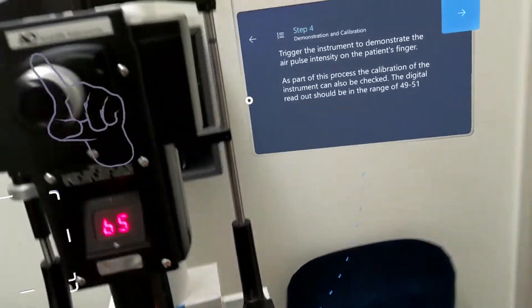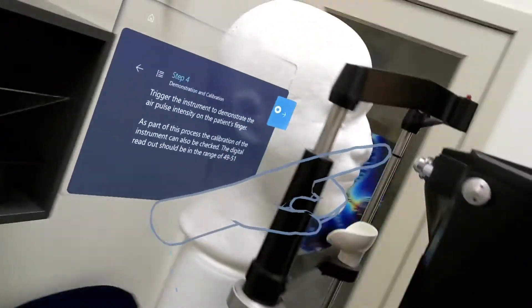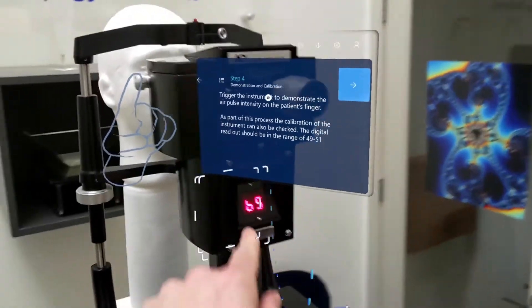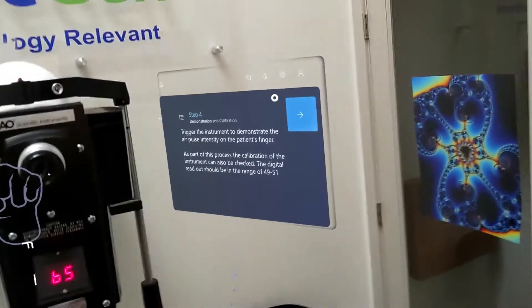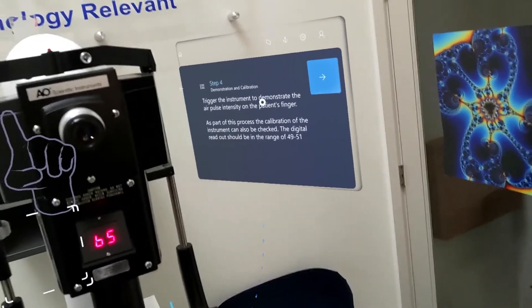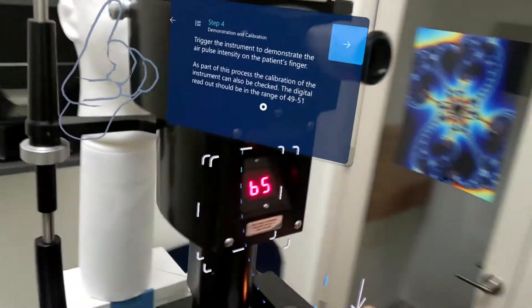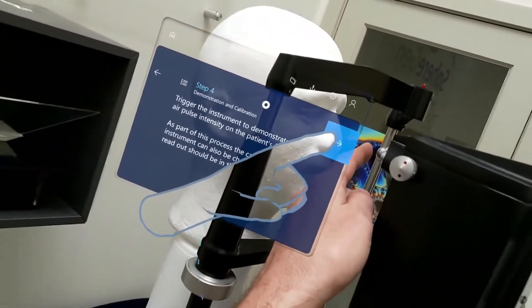Now we know that this button will produce the puff of air. We can go over here — this is where the puff of air is going to come out. We want to be cognizant of this screen, which if this was an actual live operation should read between 49 and 51. For demonstration purposes we're finding 65. Now I can press that button. Excellent.